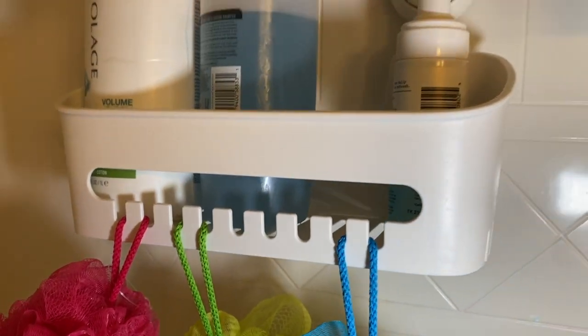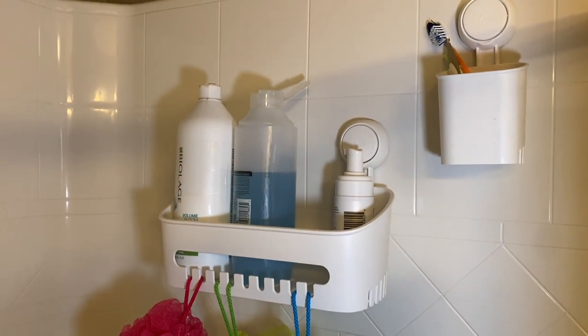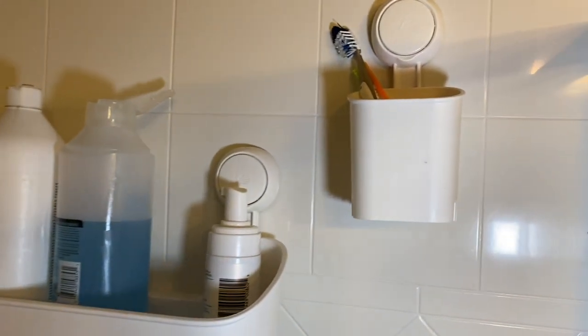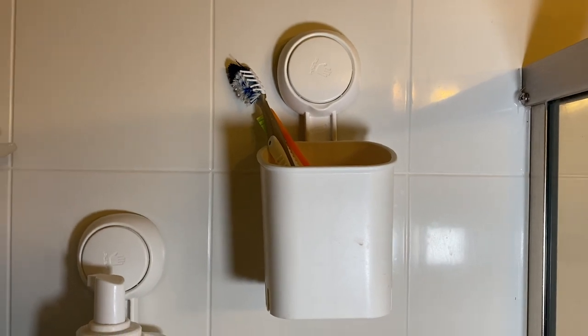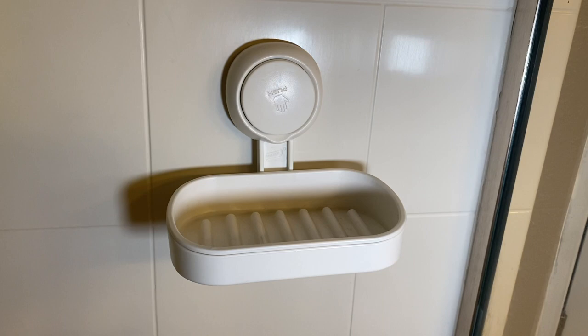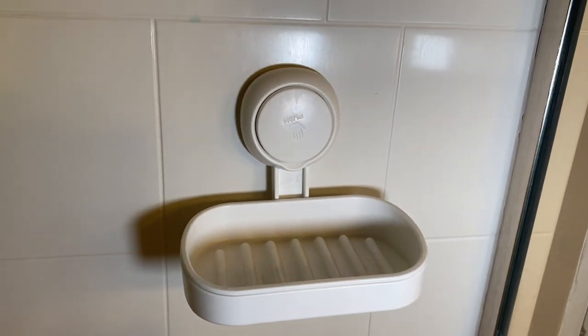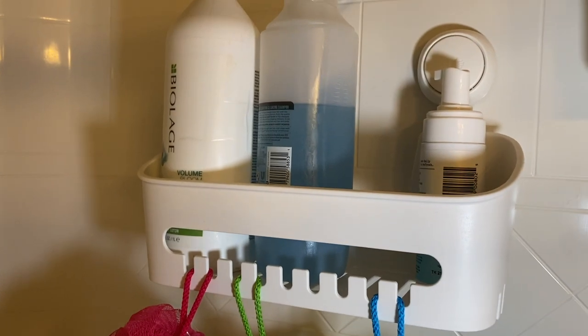The big shelf is gonna hold about 22 pounds, which is crazy. You can install this on many different surfaces — it doesn't have to be just a bathroom. It works on ceramic, solid wood walls, glass, acrylic, and cracked surfaces — there are multiple different places where you can install this.